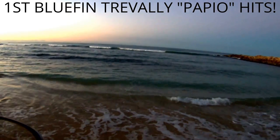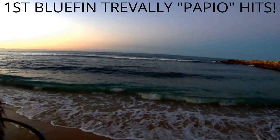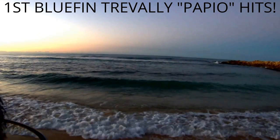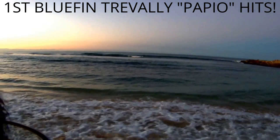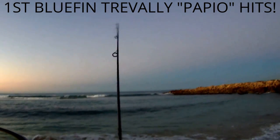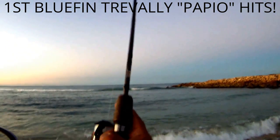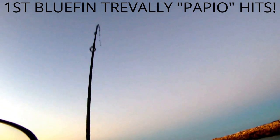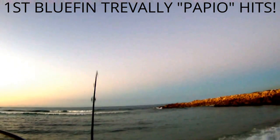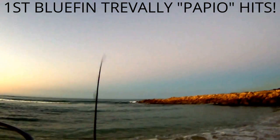First cast of the morning. Hanapa'a, hanapa'a already, whoo-hoo! First cast of the morning — look at that bend, look at that bend in that rod. Man, that was the first cast. Unreal. You normally don't get that kind of luck, not on the first cast — trying out my pen today.